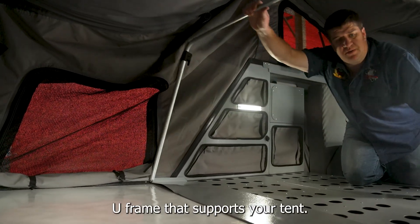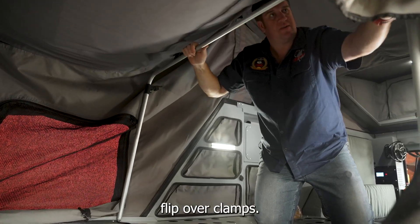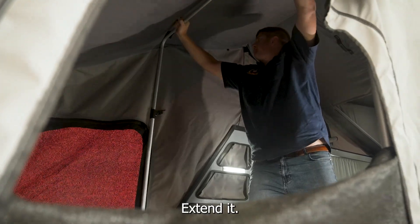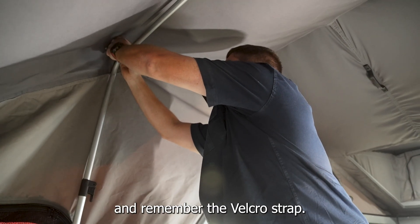Next, you want to open the U-frame that supports your tent on your easy-to-use flip-over clamps. Extend it, extend it, clamp it down, and remember the Velcro strap.